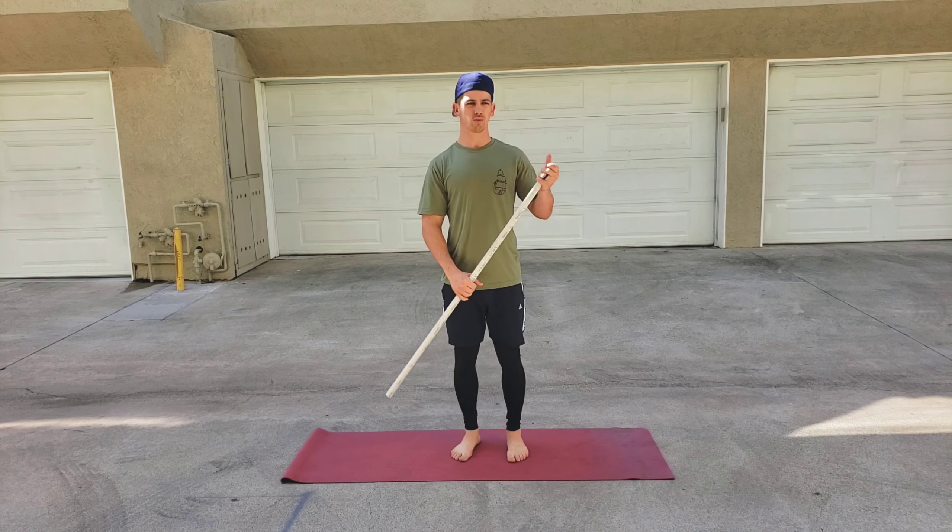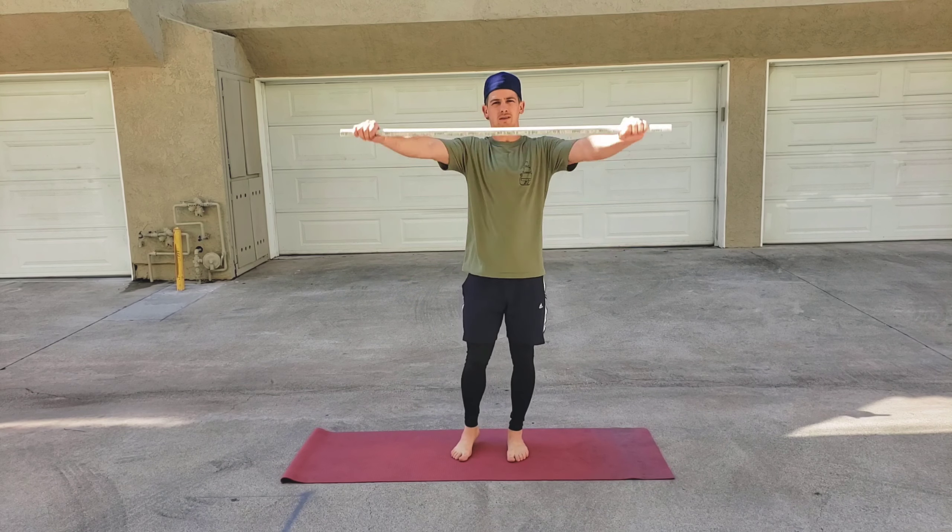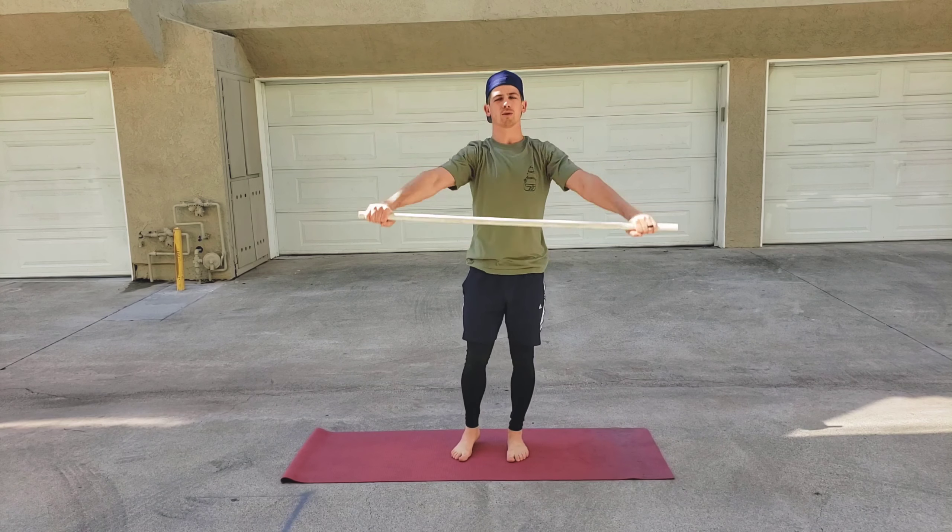Hey guys, here are the most common mistakes when doing shoulder pass-throughs. The exercise looks like this — just to warm up the shoulders, a little mobility.